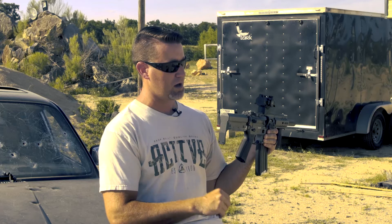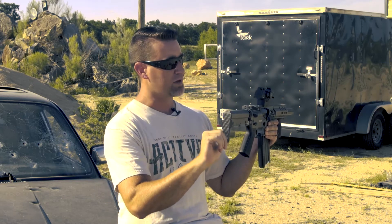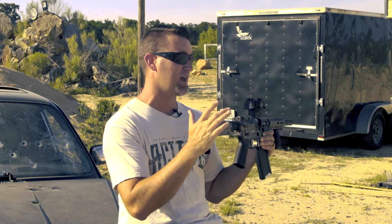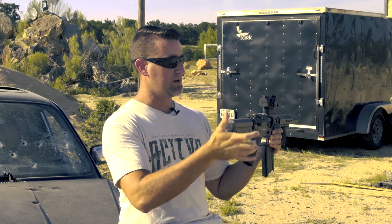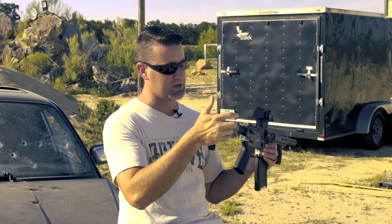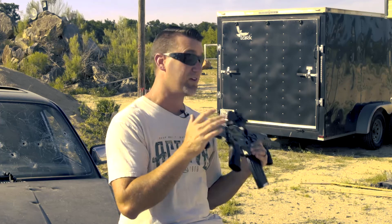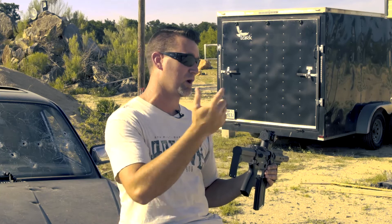This is called the Ripstock — CMMG's proprietary stock. The cool thing about it is you can pull it out without pulling any levers or anything, and it latches to a preset configuration. If you want to just pull on it, it comes out to whichever setting you put the set screw in. CMMG actually offers this as a standalone product too, so you can upgrade one of your other ARs with it.